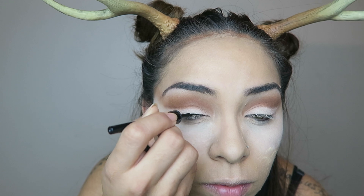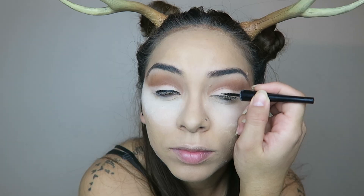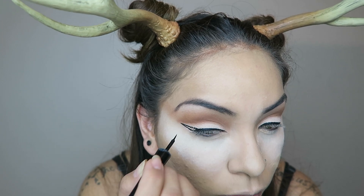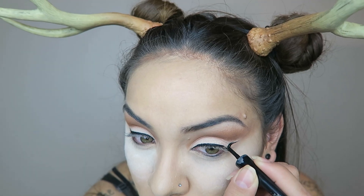Taking my favorite Elf eyeliner, I go ahead and begin to line my lids. I also want to make my wing super long because we want it to really extend out into this cut crease.